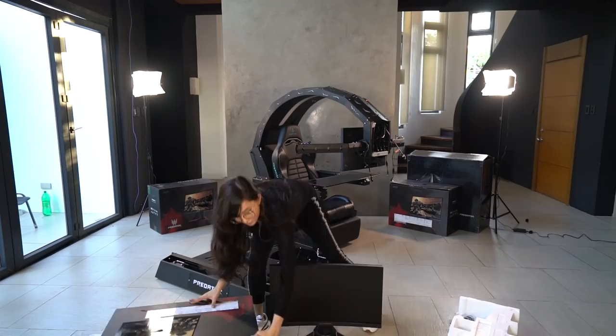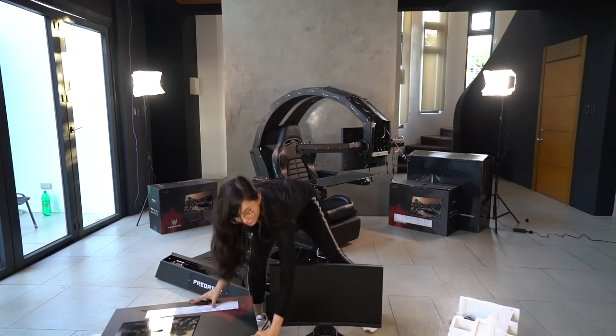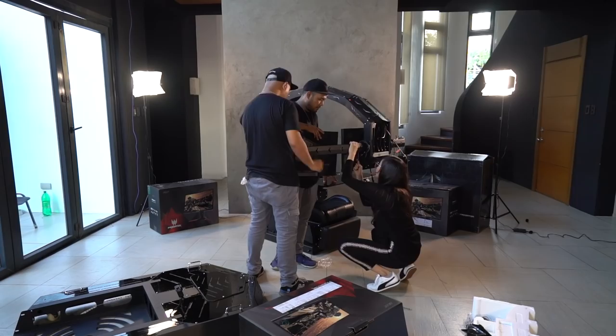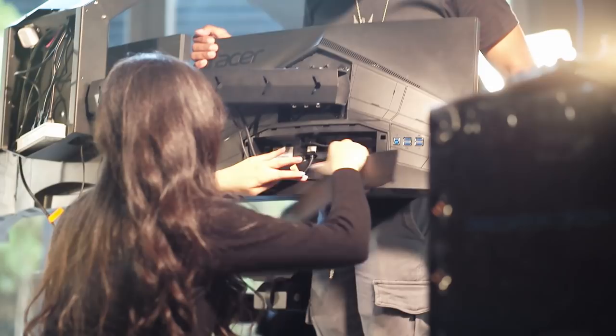Time to attach the two monitors. Three monitors down, and the next thing we have to do is attach all the connections.